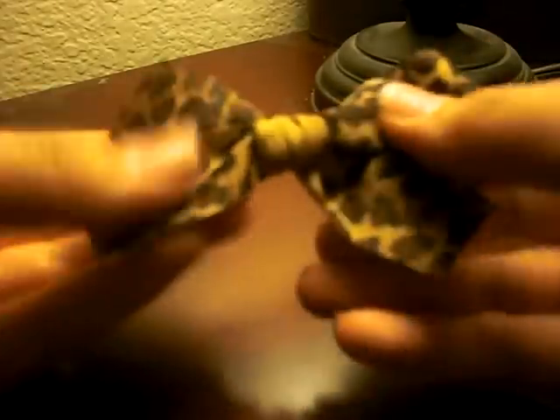Just make it tight, and ta-da — there you go, a little bow!